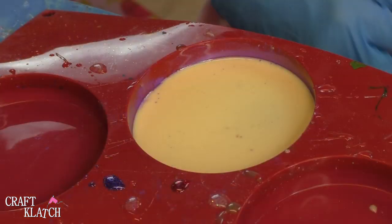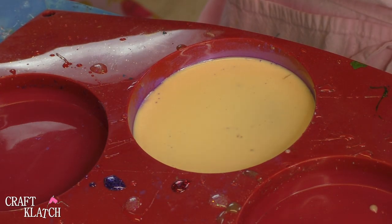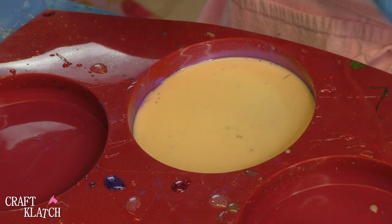It goes pretty quickly. The resin has cured. Now I'm going to break out my alcohol inks. I have a pink, a blue, and a green. Then I also have a little gold and white.